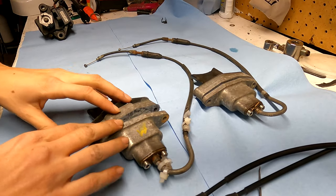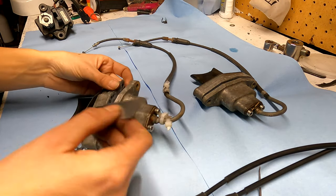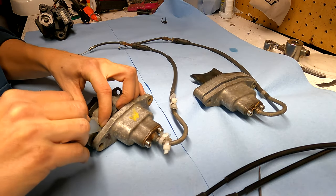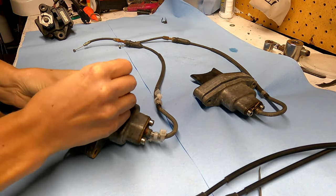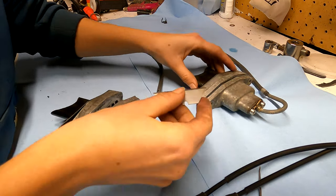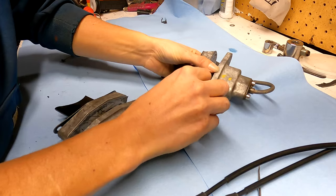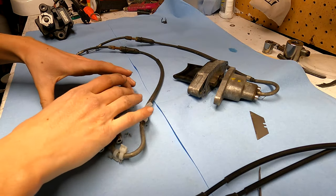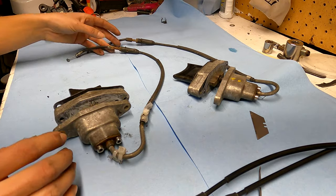Next we're going to separate all of these components — take this off, this off, and these off. I like to try to save my gaskets as best I can. If you have one that's sticking, just take a razor blade and work it off. Just work down and it'll pop off, and you'll have most of your gasket intact still. Now we have every component separated — we're going to clean everything and put them all back together with the new cables.